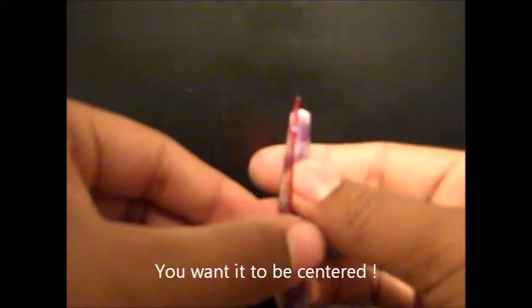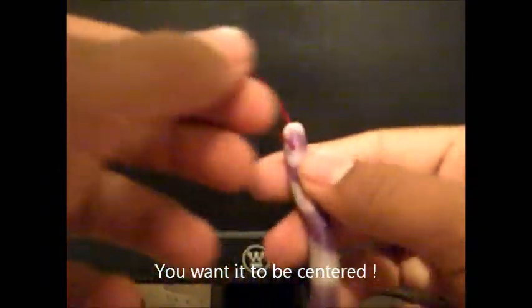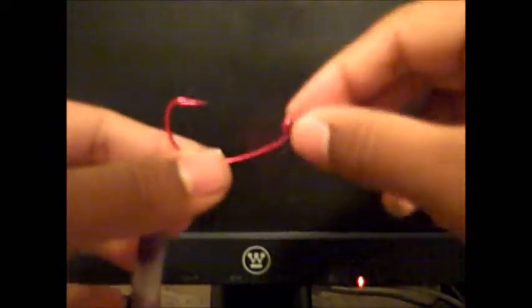What you're going to do is grab your hook — you see the straight part. Stick your worm right up to where this ends and pull it through like this. Just grab it and pull it through the middle, not off to the side, because that can mess you up.